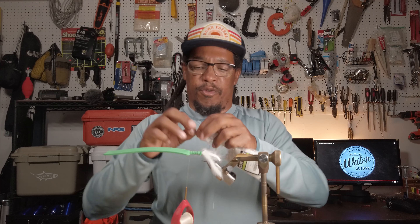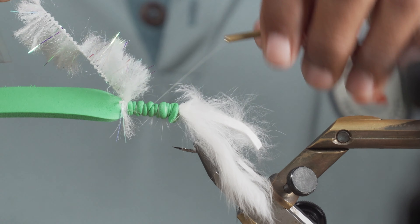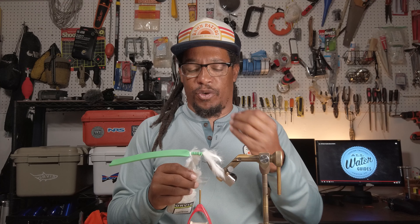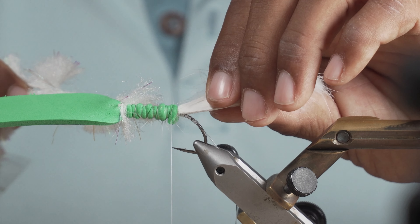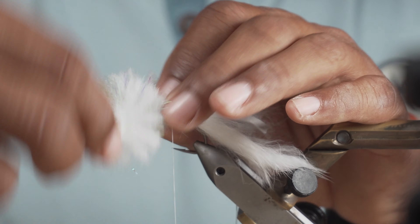At this point we're going to attach our body material — underfur or whatever you want to call it. You can use dubbing, yarn, or whatever you've got. A lot of the materials I use for the underbody are fairly absorbent, which you'd think you wouldn't want on a topwater fly. But because frogs tend to hit the water with a splat, the absorbent material actually helps — it soaks up some water so the fly is heavier and hits the water with more of a splat. It will be a little more difficult to cast, so I'd recommend a seven or eight weight rod and a short heavy leader to turn this fly over. I wrapped my thread back to the rear of the hook so once we wrap this body material back and tie it off we're pretty much done.